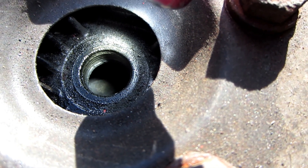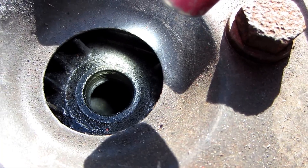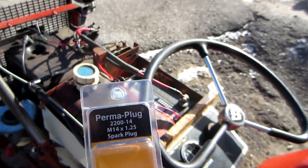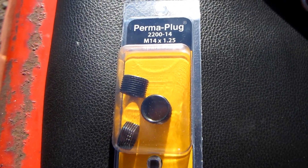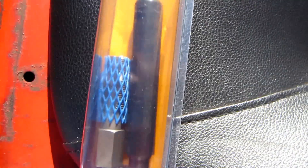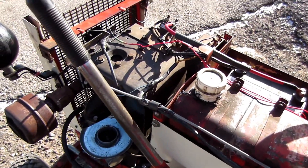What I'm going to do is put an insert in here and hopefully that will hold, but in the process I'll take the head off and replace the head gasket as well. The kit I'm going to be using is this — it's a Permaplug 2200-14. It has inserts, tap, and installation tool. I just thought I'd give you guys a quick preview, and look forward to it.